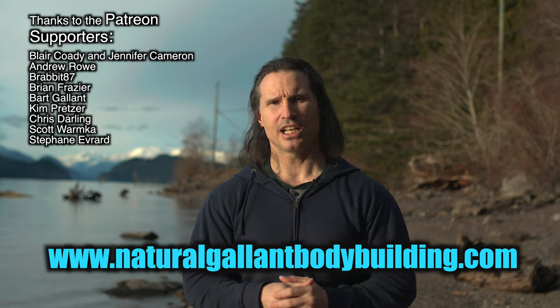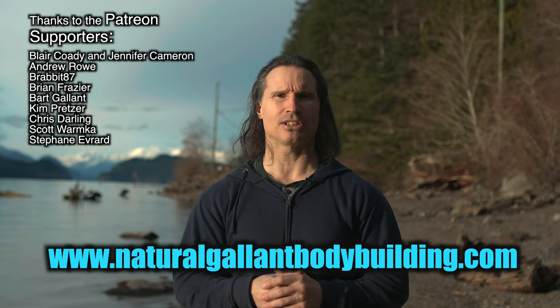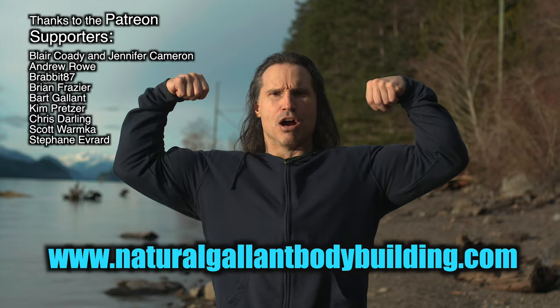So that's a quick answer to the question in the comments. I hope this helps you out in your training. Thanks a lot for watching. If you need to get a hold of me, just go to naturalgolandbodybuilding.com. Take care.